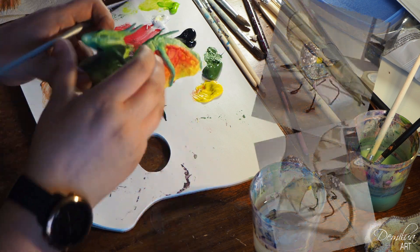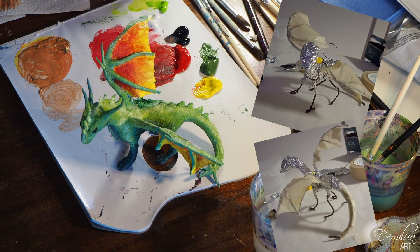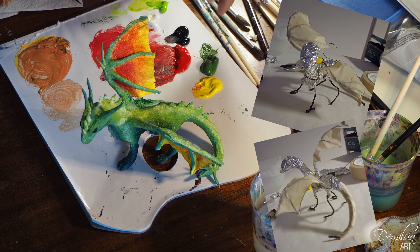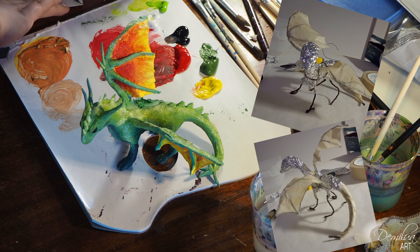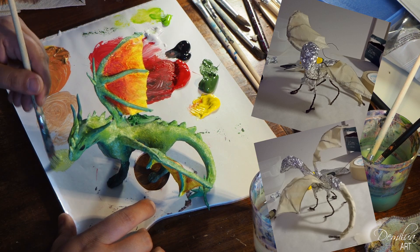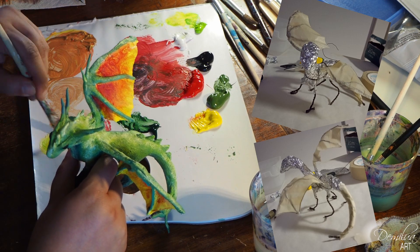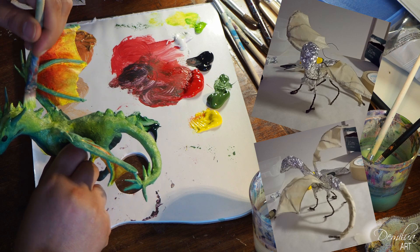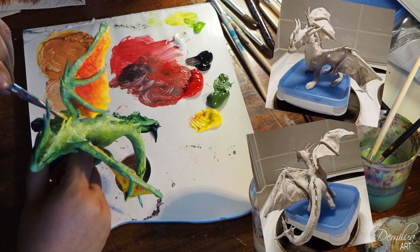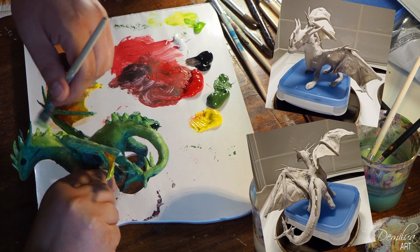I used tin foil and iron wire to make the base of the dragon. For the wings I used wire and duct tape. When the base of the body was done, I used iron wire to cover it all. The clay was surprisingly easy to work with. I made slip by mixing clay and water together and with that I added more details — for example the horns and spikes. I also filled any gaps with the slip.